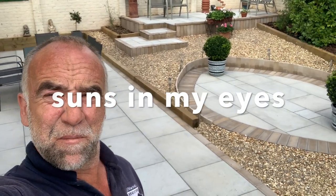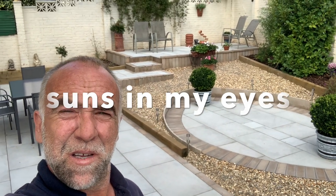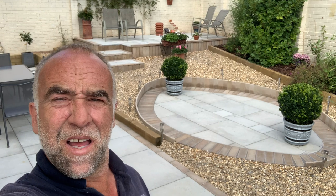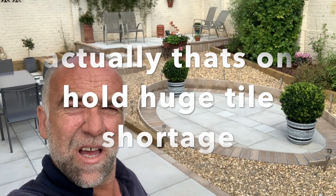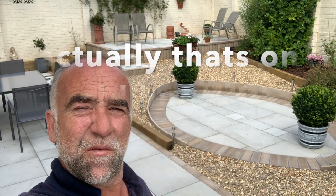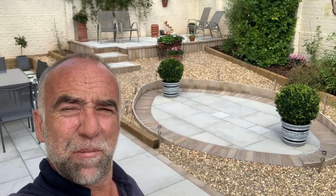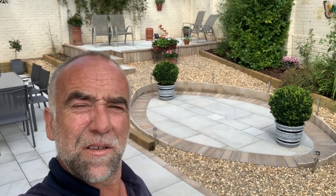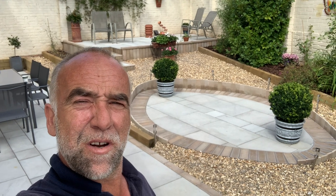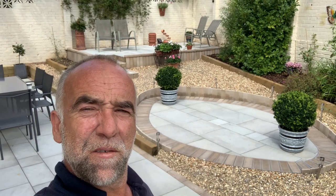One completed patio — looks really nice. It's got some pots and stuff on it already, so that's looking good. If you'd like to see what's coming up next — I'm doing a porcelain driveway. It's going to be a really nice job. I'm starting that next week so it'll take a while, but yeah, like and subscribe and you can see what that one looks like too. Until then, see you on the next one.